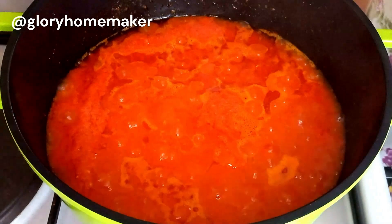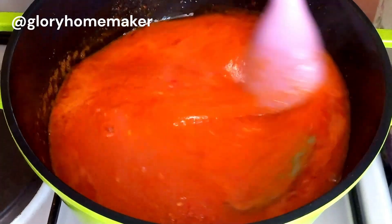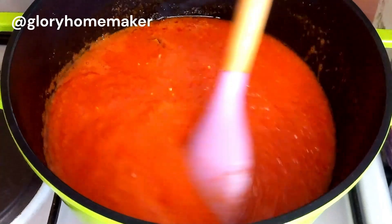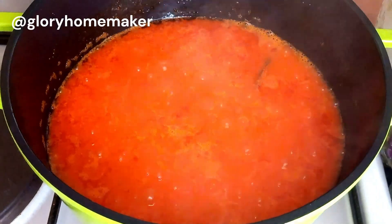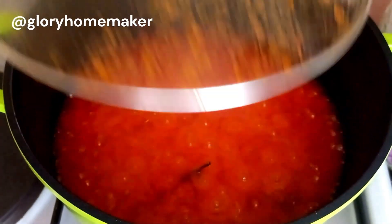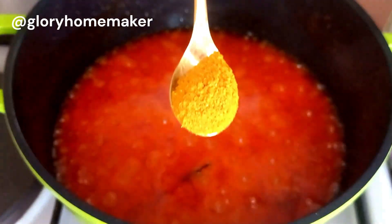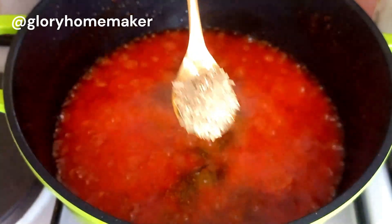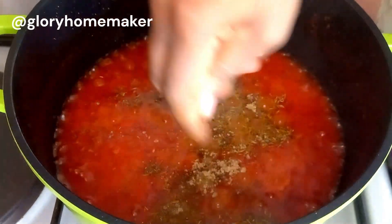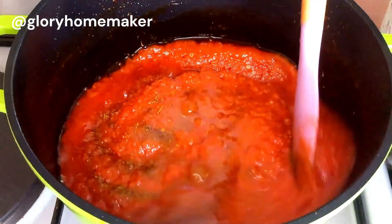I brought in bay leaves, stirred, and covered again until this fries very well. If you want to make Nigerian stew where the oil doesn't splatter all over your burner, I have a recipe on that — I'll link it up. When the oil is sifting up to the top, that tells you our stew is almost ready. I brought in curry powder, dry thyme leaves, and seasoning cubes — break them up and stir so all these ingredients combine properly.